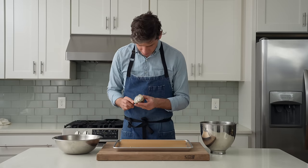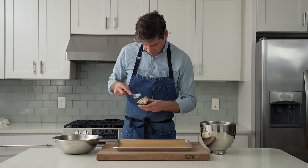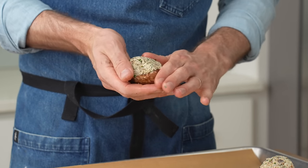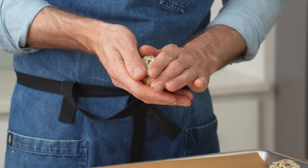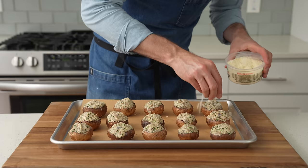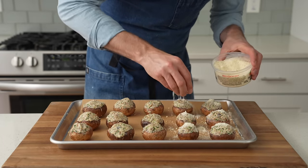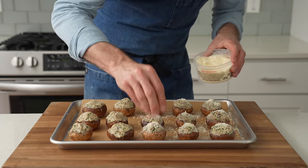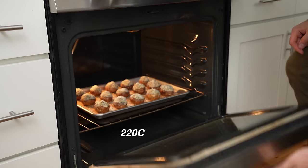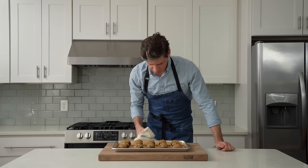To stuff the mushrooms, I'll grab a full spoon's worth of filling and a cap, push the filling into the carved-out section using my hands to spread and press it down. Some downward pressure helps the filling fuse with the mushroom so it doesn't slide off when you take a bite. Once I've got 18 caps filled, I'll top each one with a generous pinch of grated Parmesan, then load into a 425°F oven and roast for 25 to 28 minutes.